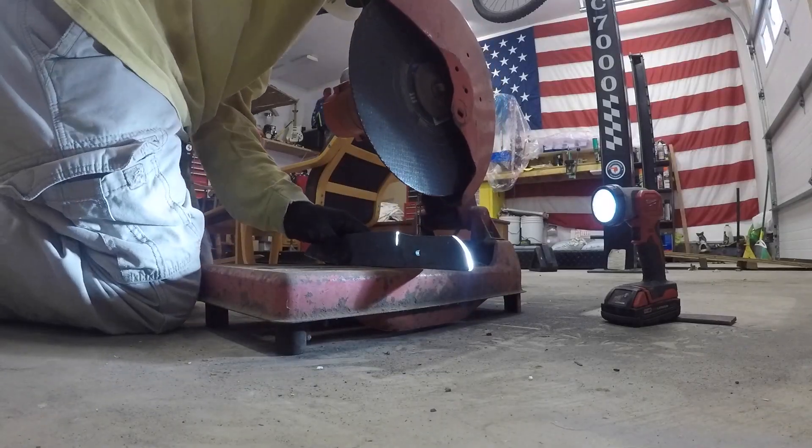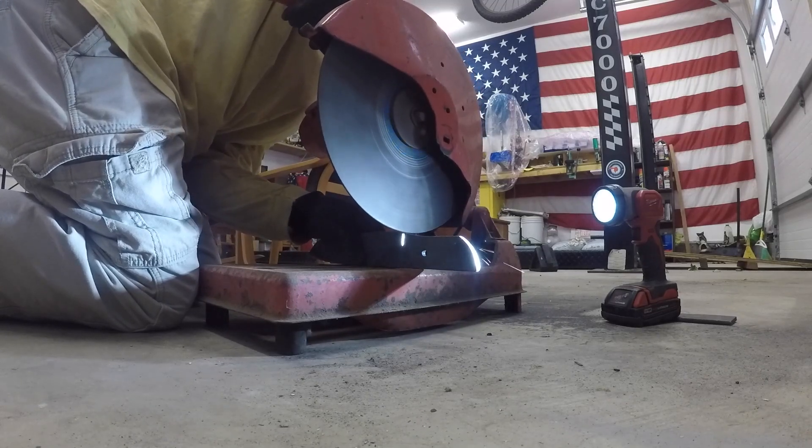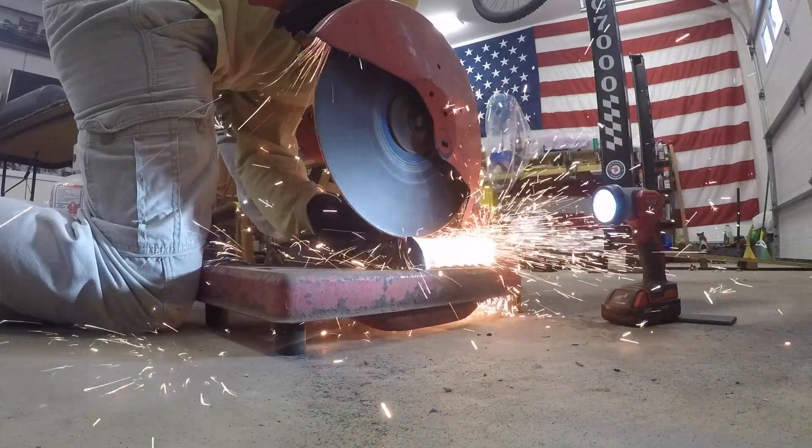Here I am using a chop saw with a grinder just to remove a lot of material to get to the handle contour line, just to save some ceramic belts on my grinder.